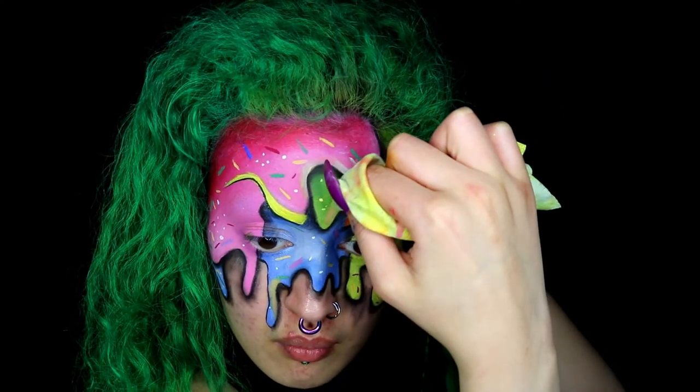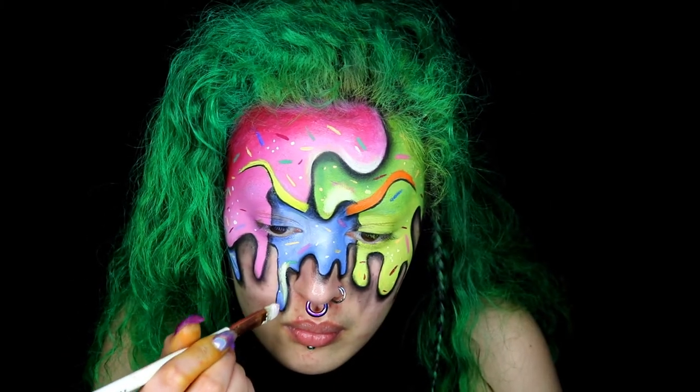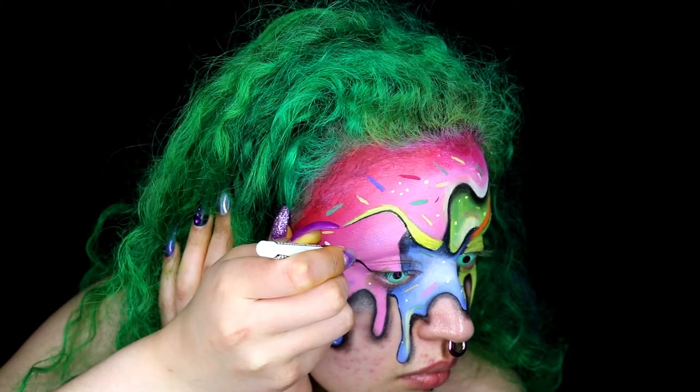Here I'm using a makeup wipe and I'm just clearing the edges and adding some white face paint just to give a nice highlight and clean the edges up a little bit.